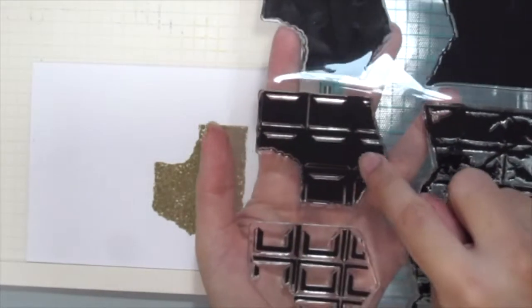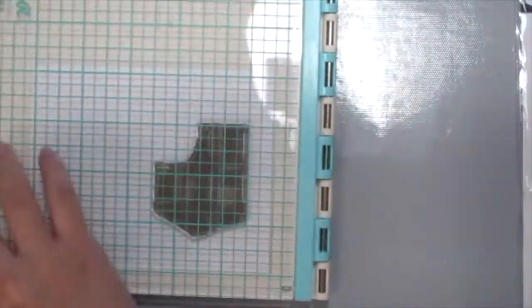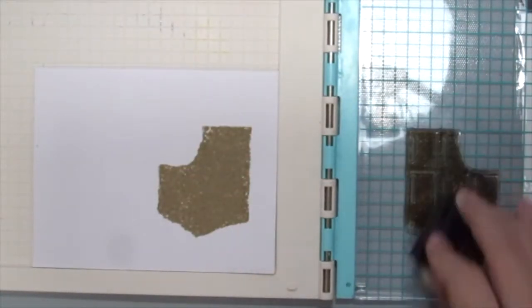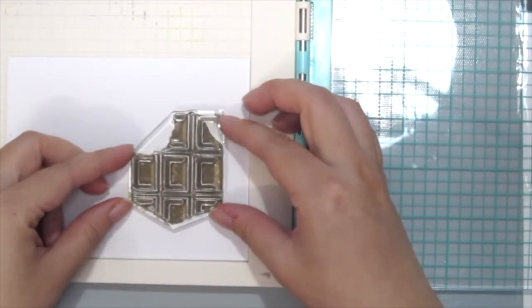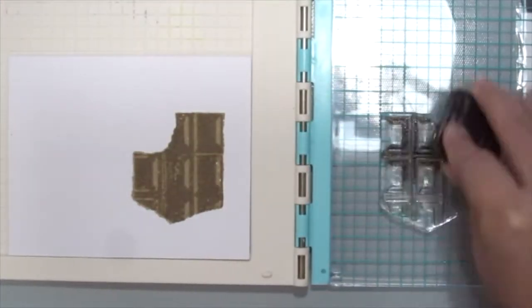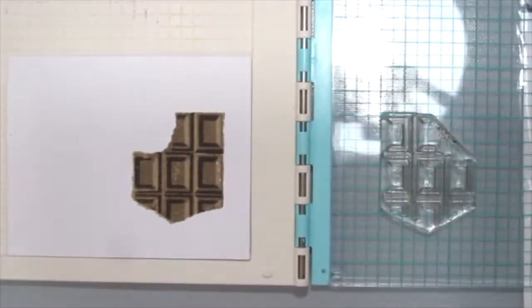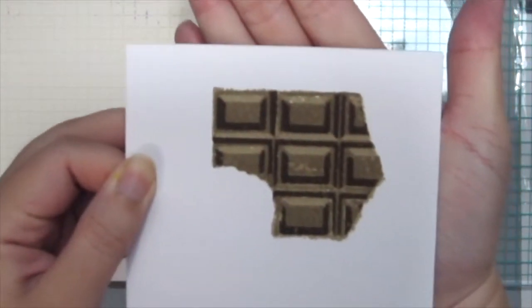Next, I'm grabbing the second layer and just aligning it to what I've just stamped — just follow the shape, it's quite easy. I'm grabbing the mid-tone brown and just inking it up. Just check out how cool the effect is. Then I'm grabbing the third layer of the stamp and doing the same thing, grabbing the darkest shade of brown and just inking it up. Just check out how cool the chocolate is looking right here with all three layers stamped.